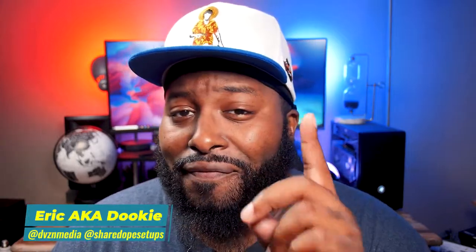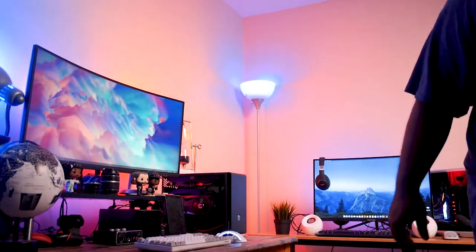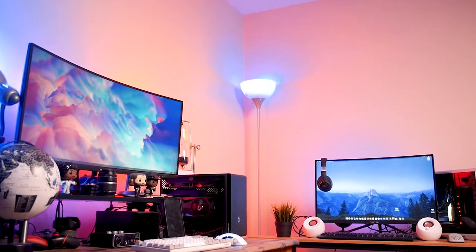What's good, it's your Kenfo Dookie and I want to welcome you to the first episode of Share Dope Setups. I've been blessed to play with a lot of tech but honestly my setup isn't all that glamorous. I wanted to start this series because as I was looking for inspiration to take my setup to the next level, I figured you might enjoy it as well.